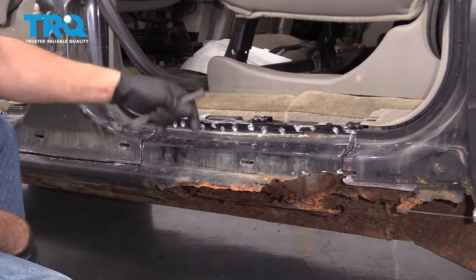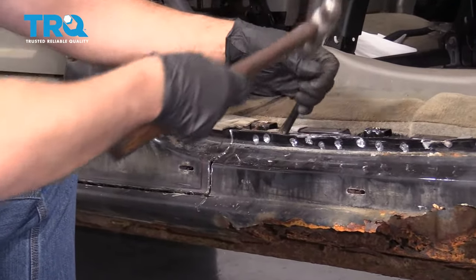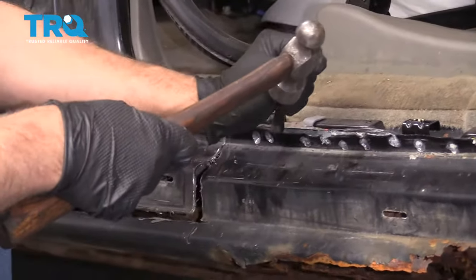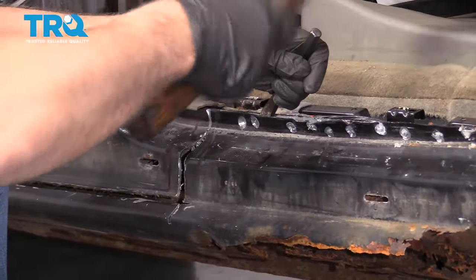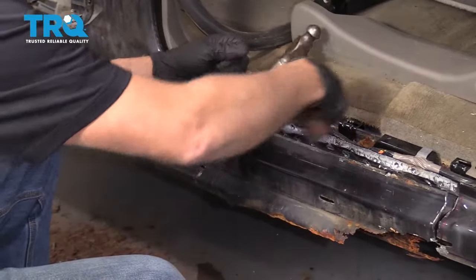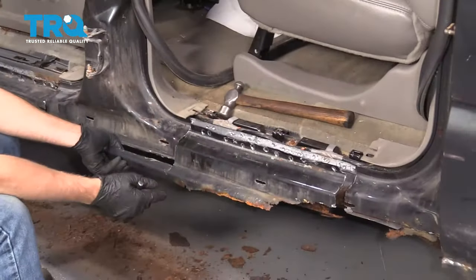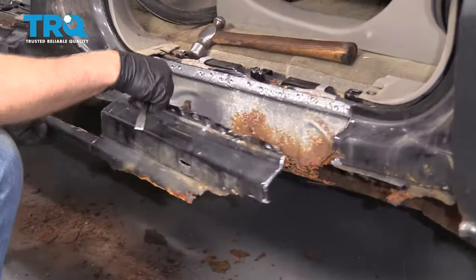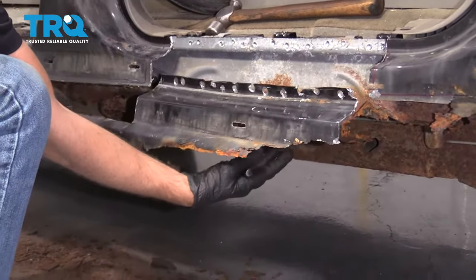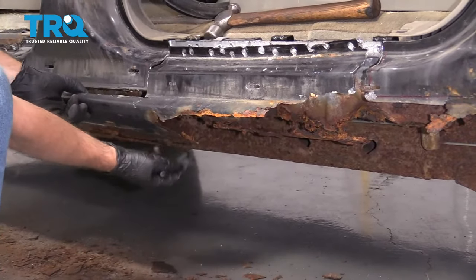I got all those drilled out and these are the last two, so I'm just gonna use the chisel to take these off. That popped off. Now underneath you're gonna have those spot rivets as well. This vehicle is just extremely rusty and that's why, so you're gonna have to drill those out all along there.